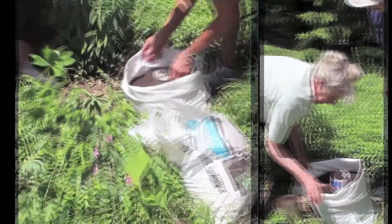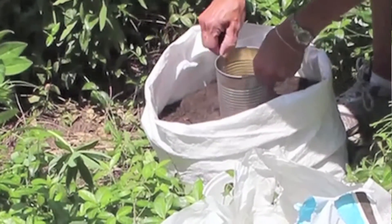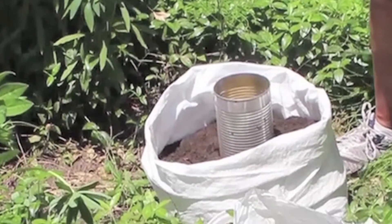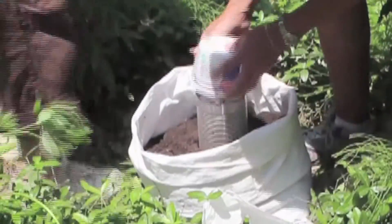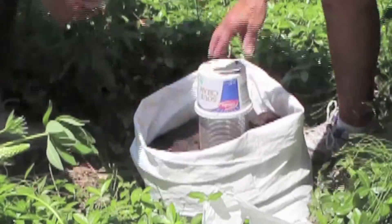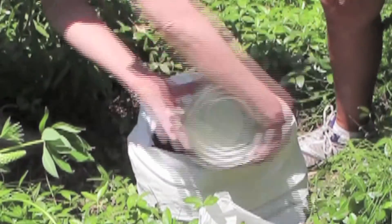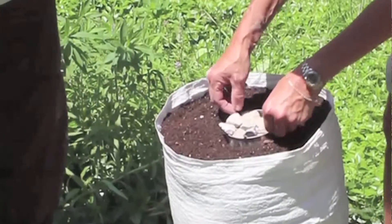As you add more soil, let the top of the can stick out of the soil. Carefully pull it up, stopping before the bottom comes out of the soil. Add more gravel to the can, cover it again, and fill with more soil. Repeat this process, unrolling the sack as you go. When the sack is full, remove the can.